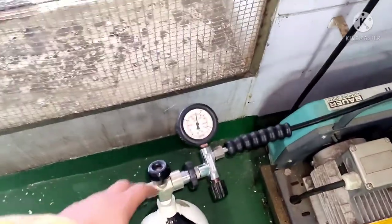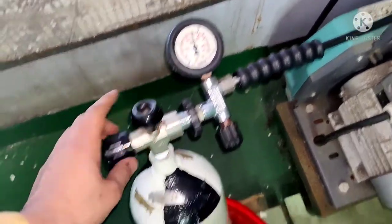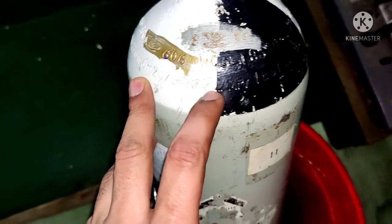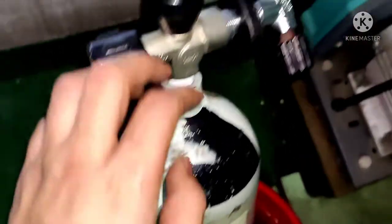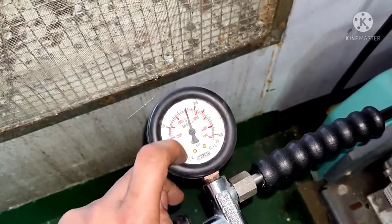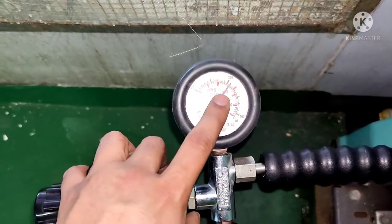Always keep an eye on the pressure so that you don't over-pressurize the bottle. The maximum you can fill this bottle to is 207 bar — you can see it marked here. The working pressure is 27 to 207 bar. For safety, you can stop at 210 bar. The pressure is now 210, so we will switch it off.